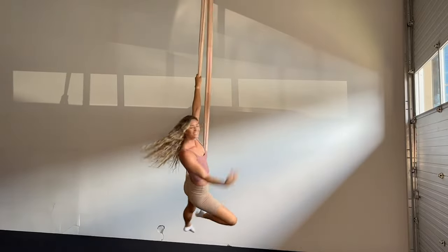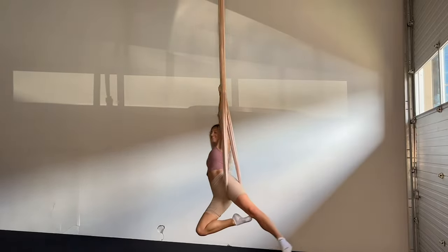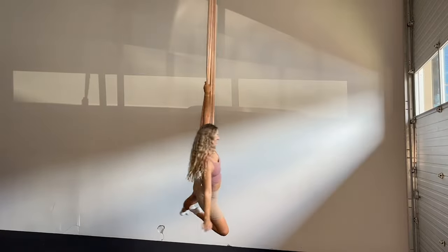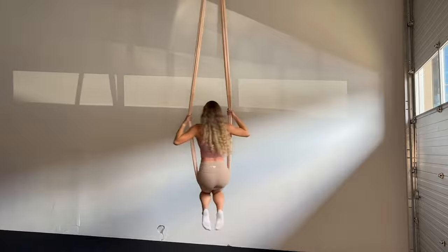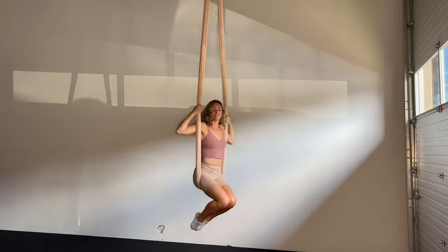Lean the body back, the left leg comes out, the right leg threads out, then I move my hands over to the left side of the pole so that I have space to thread my right leg back in. And that's our candy roll in the aerial hammock. Like and subscribe for more tips.